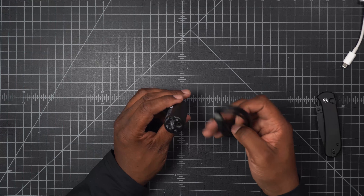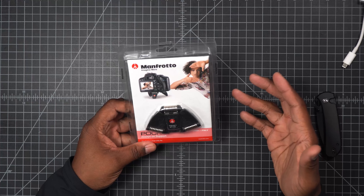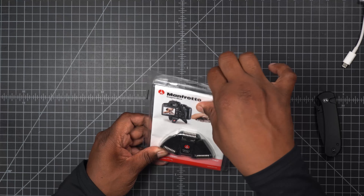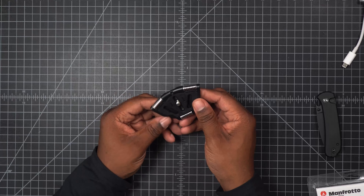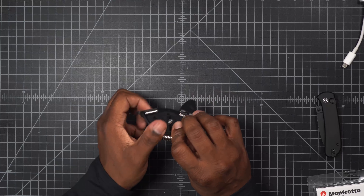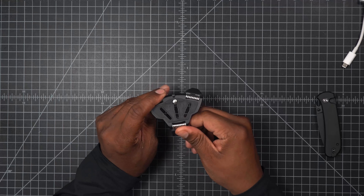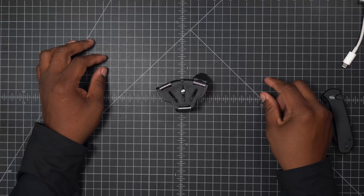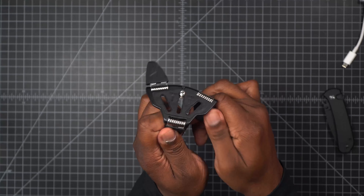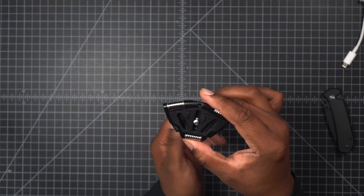This is a Manfrotto mini tripod. It allows you to put the camera really close to the floor for those really low shots. The form factor is very small — I can open it up and your camera sits right on it like this. When not in use you just fold it right back up. I really like this — it's going to be a keeper in my camera bag.